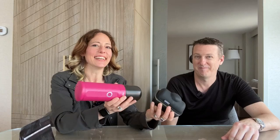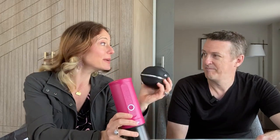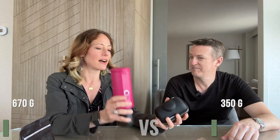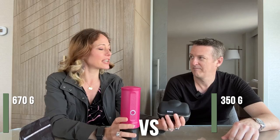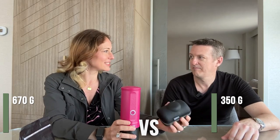In terms of size — you win! Especially for carry-on only travel, this is amazing. I did not expect this to be so small. And it's about half the weight. So as a carry-on only traveler, this is pretty ace.